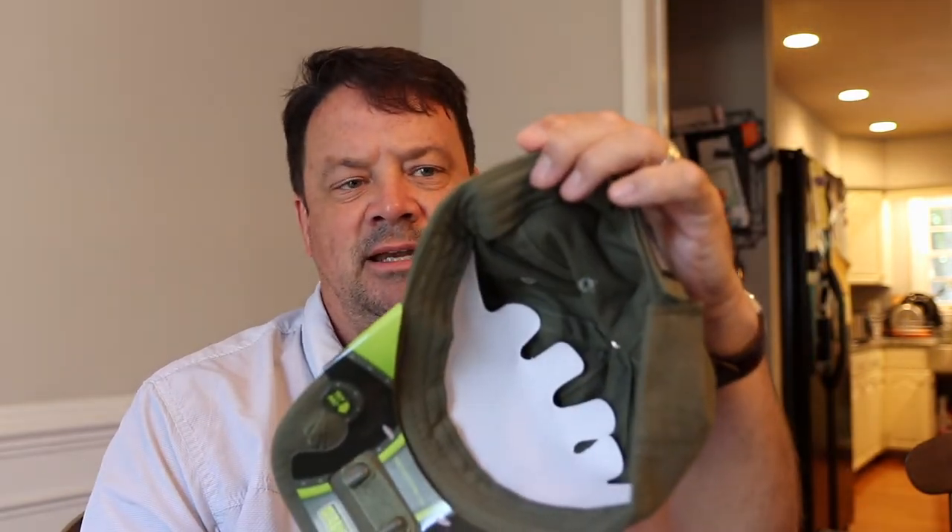So not the coolest hat in the world. It does have a battery pack in the side here and that creates a little bit of a lump on the side of your head, but when you're talking about convenience and fishing in the dark — early morning or at night — it could be just what you need. So I'm going to show you and walk you through the steps of making this thing and give you an idea of what it takes to put together.